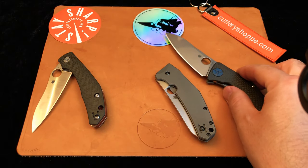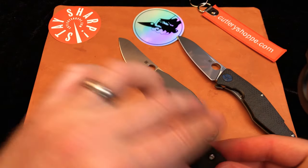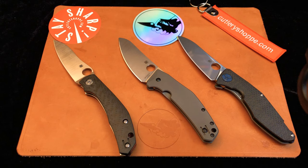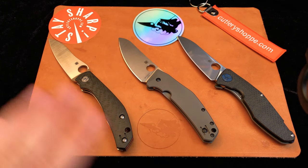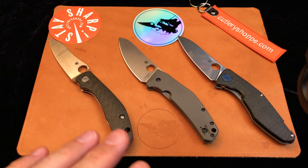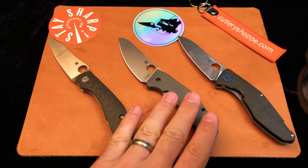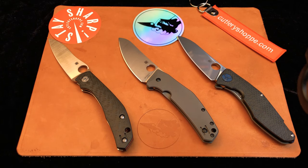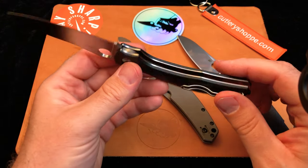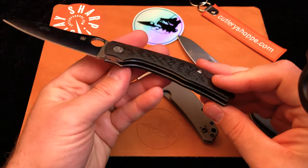In my knife group, we often get asked at least once a week how good are the Taichung knives versus the Golden knives. The answer I would give is: these knives are made in Taiwan, not mainland China, and in my mind that's a big distinction. Taiwan is a free country with elections, a bustling economy, and wonderful craftsmen who make incredible knives. I feel these knives are phenomenally well made. The fit and finish is excellent, the attention to detail is excellent. I've never picked up a Taichung knife and found it deficient or sloppily built.